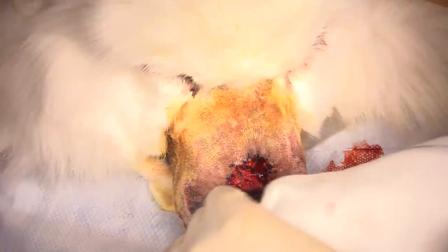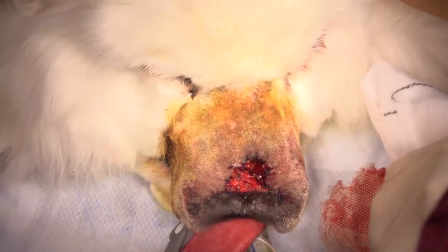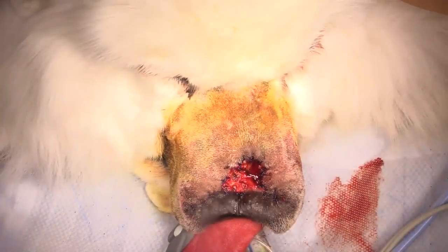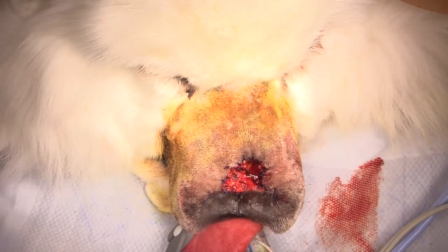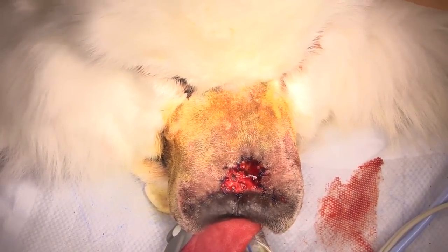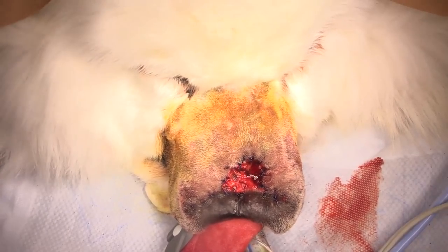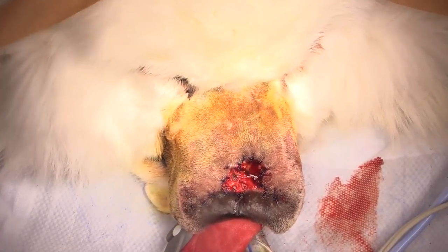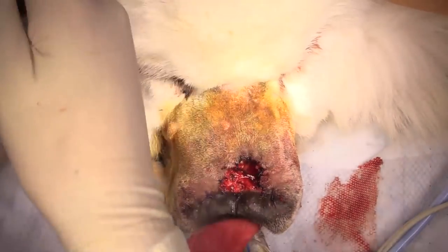Regarding our prep: we do a rough prep normally using a chlorhexidine scrub — chlorhexidine hand scrub brushes to scrub the skin in the prep room after the clip. When we come into surgery, we use a chlorhexidine solution with alcohol as a surface prep. When working near the eyes, we use betadine because chlorhexidine is extremely irritating to the cornea. So when we're working on the face, we use a betadine scrub and then betadine solution in the surgery theater.